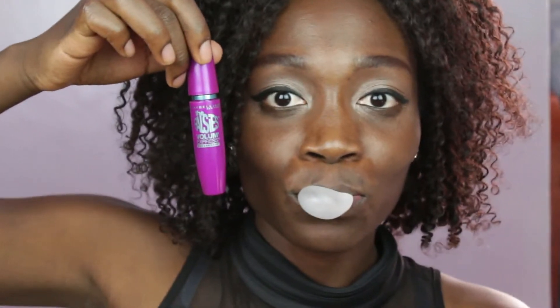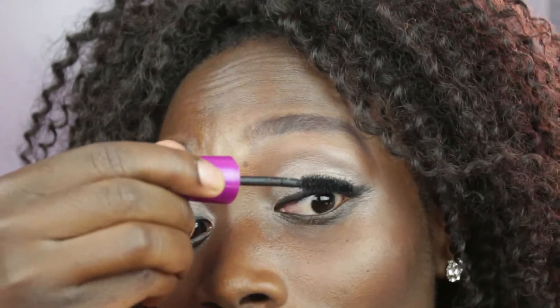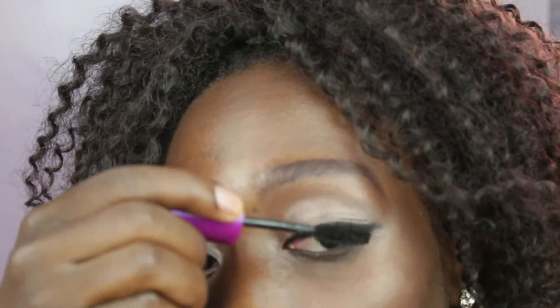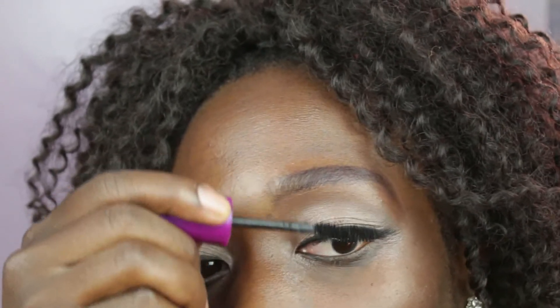I took this mascara from Maybelline — it's called The Falsies. It's a great mascara, just to pump up my non-existent lashes. This thing is magic.